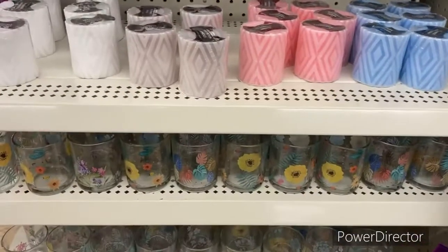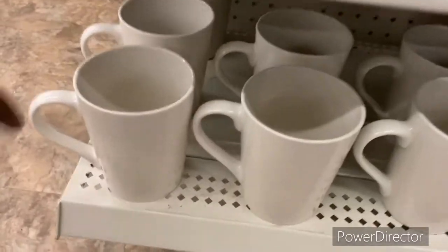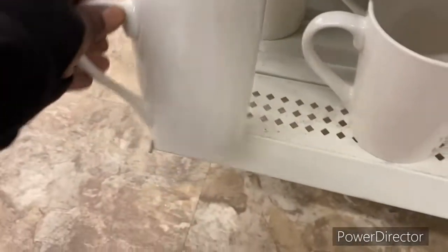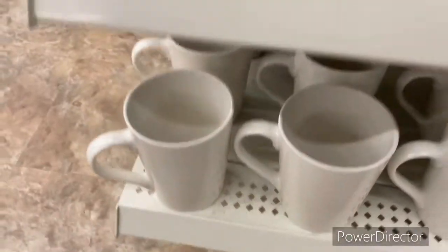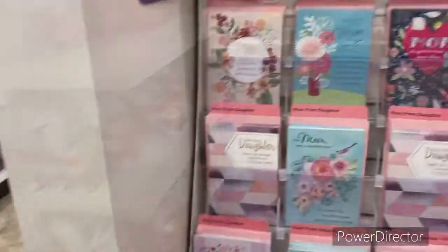I came here for floral ribbon, so I don't know if they have any. Oh, these look good for like a gift basket mug — you could put your own little logo on there if you have a Cricut or anything like that, or you just buy the pre-made mugs.